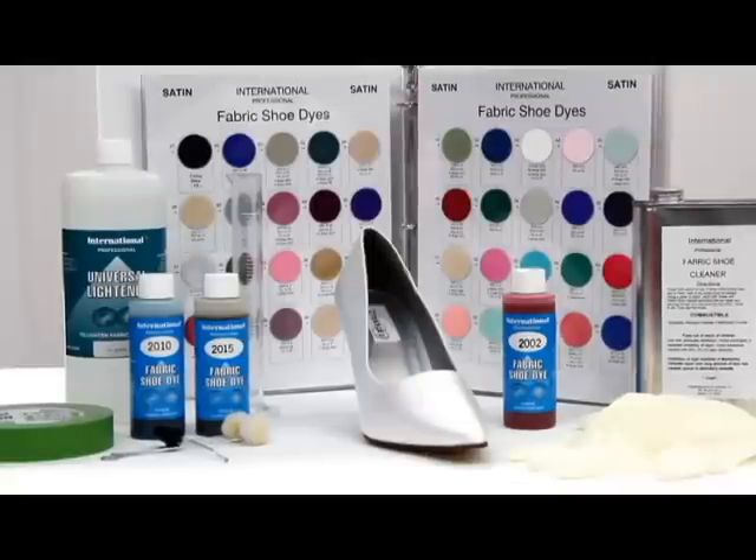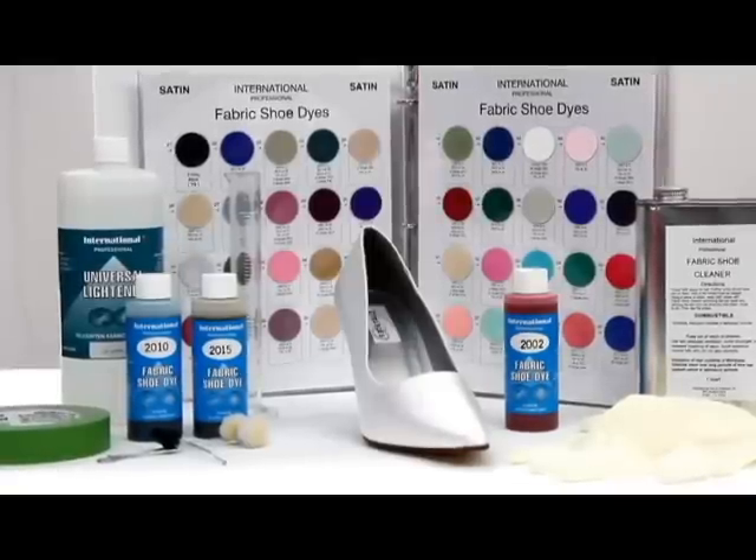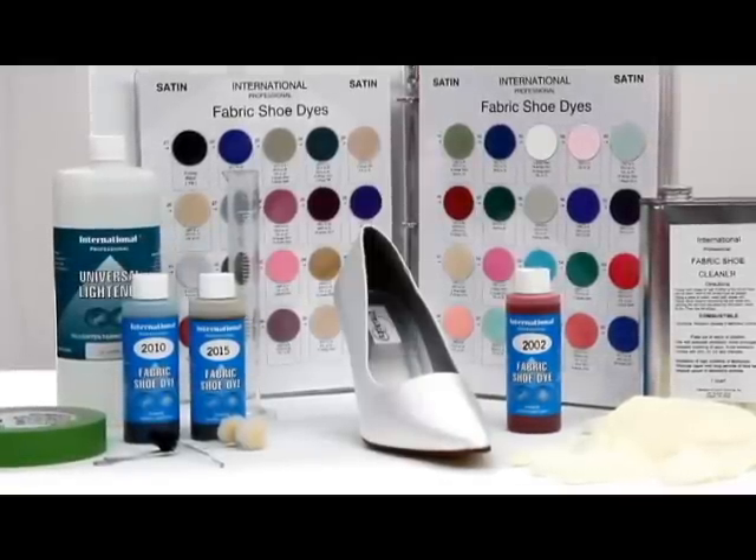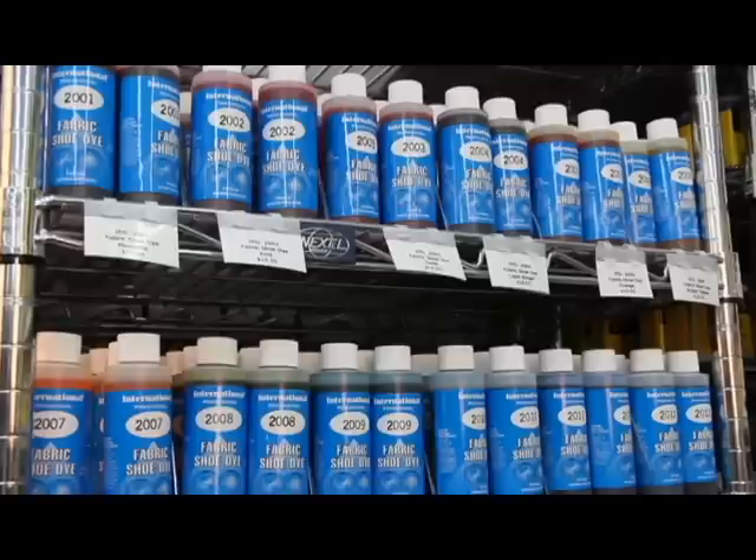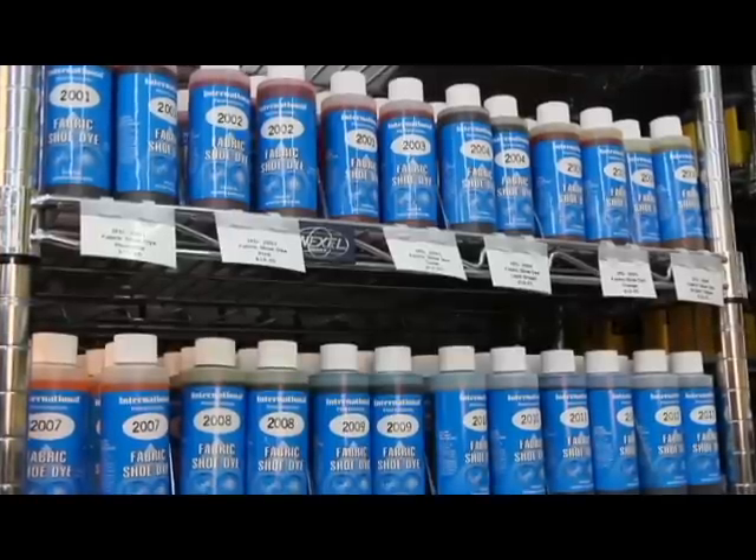The very first thing you need to have is the International Professional Shoe Dye book. In this book you'll see the 20 colors that the international shoe dye comes in, as well as hundreds of recipes for custom colors that you can blend yourself.